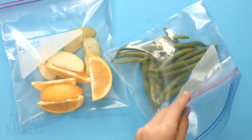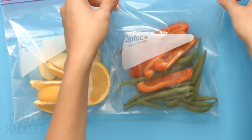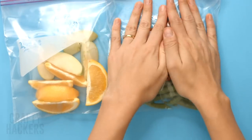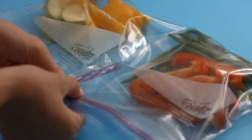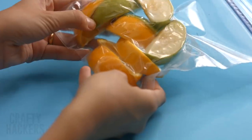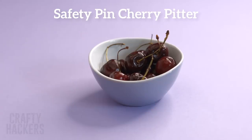Vacuum seal food storage bags: if you want to make your food last longer in storage bags, try this hack. Fill the bags with the food you want to store and push as much air out as possible. Then place a straw into the bag and seal the bag all the way over to the straw. Suck the air out of the bag, pull the straw out, and seal it tight. Now your food will stay fresh even longer!